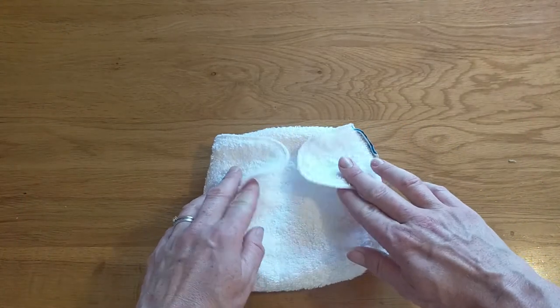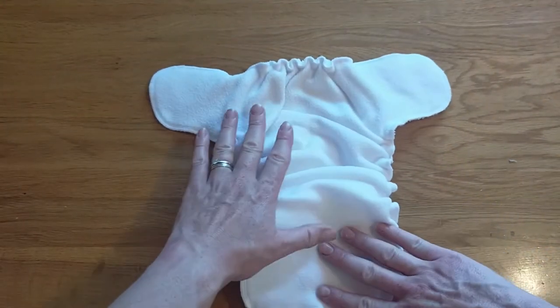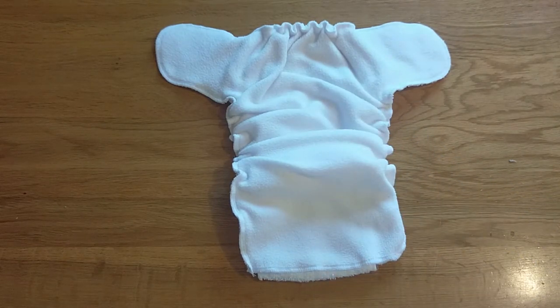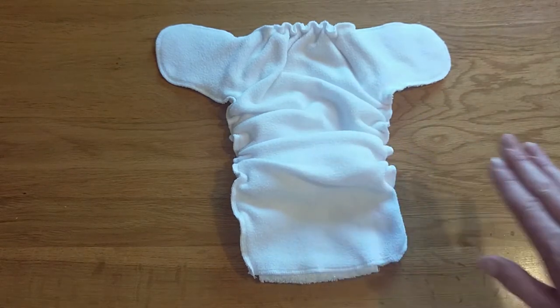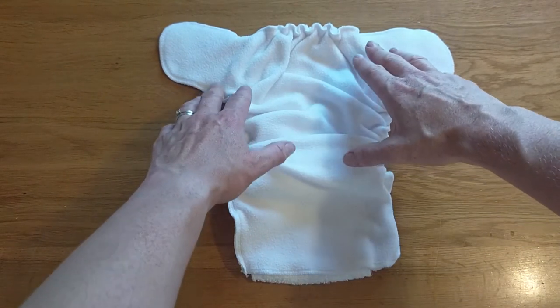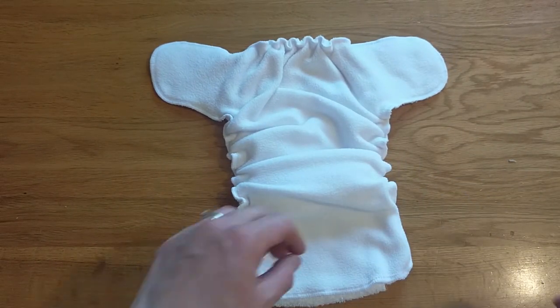On the inside, the nappy itself is fully fleece lined, meaning that your baby will get a stay-dry feeling. You don't need to use an additional liner if you don't wish to, as the fleece liner will wick moisture away from your baby's bottom so they'll feel nice and dry. The fleece liner also gives a nice soft feel throughout the nappy.